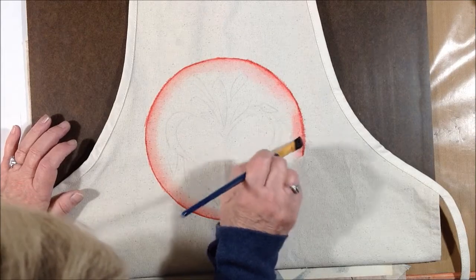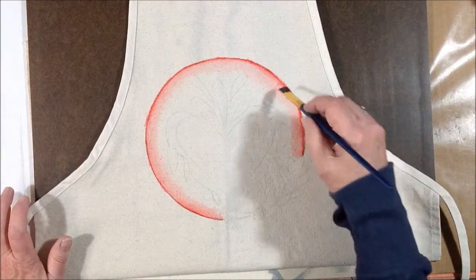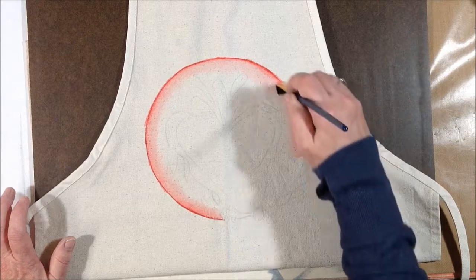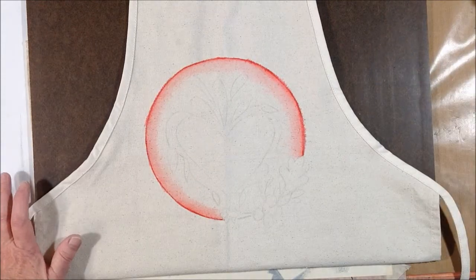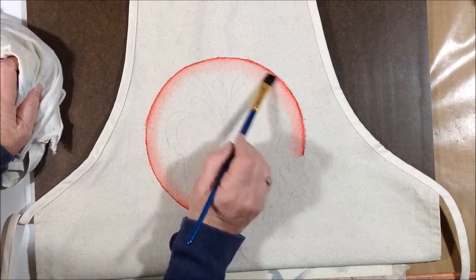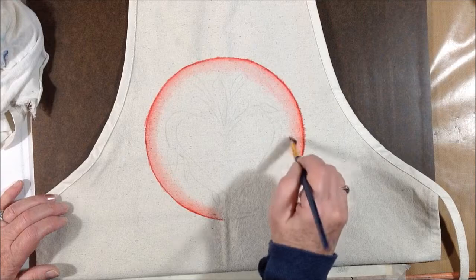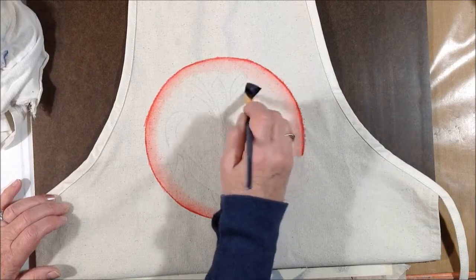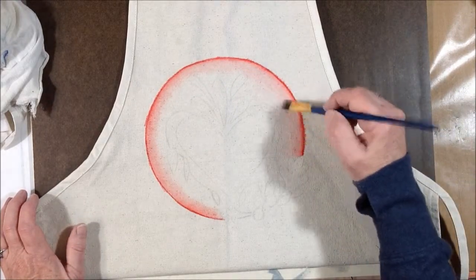You might get a little bleeding outside your line — I got a little bit right here. For this particular project I really don't mind that because I really want the nice soft kind of haloed look to this outside line. So I'm not real worried about a little bleeding, just so you know that that's liable to happen. That's basically the process of moving that color out and working it into the fabric.